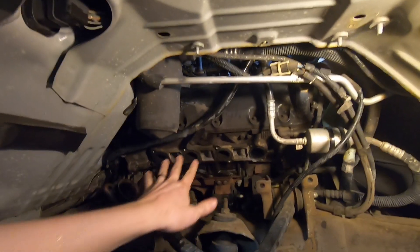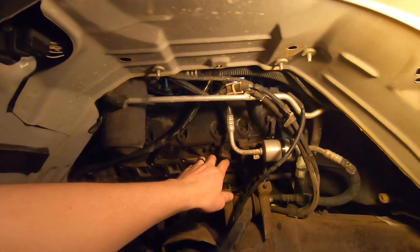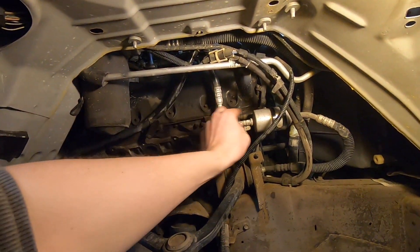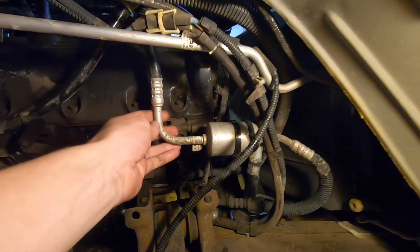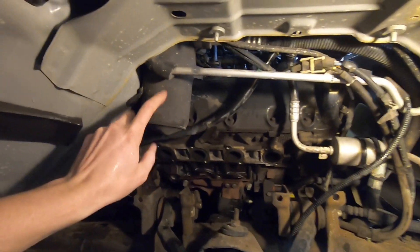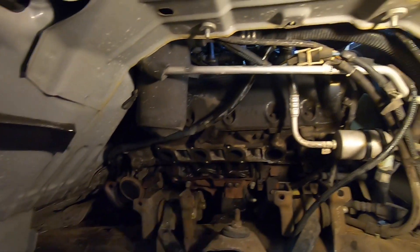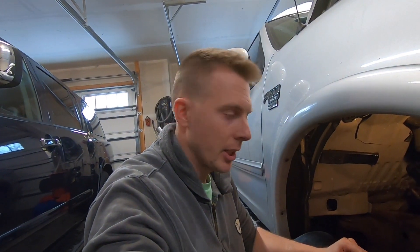We got the manifold off — I didn't film that, I apologize. I was just worried about getting it off and seeing if it was even possible without breaking a bunch of stuff, and we did it. This AC bracket can just be unbolted and relocated pretty easily. My biggest concerns right now are this canister here and the transmission dipstick. I'm going to grab the turbo manifold from the basement and try to fit it in to see what's in the way.